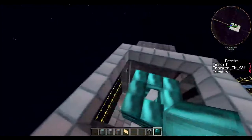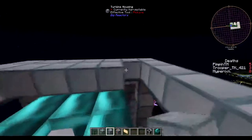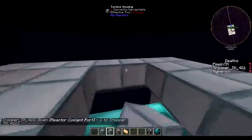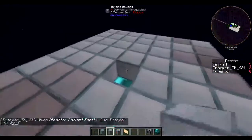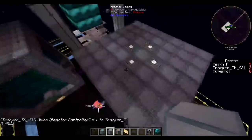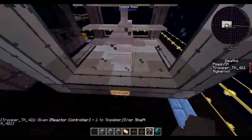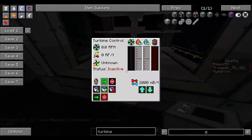All right, we have that built, and then we just put the housing on top. It should just snap into the frame just like the reactor did. Then pretty much what you're going to want to do is come to the front, break this block, and replace it with what we built right here.